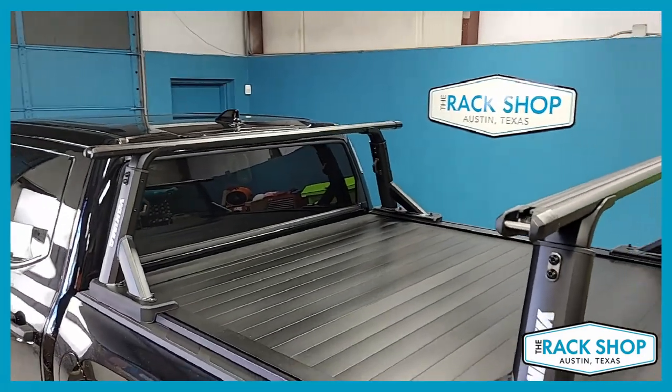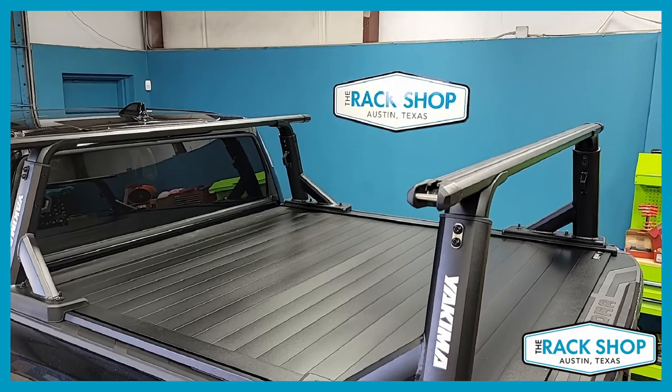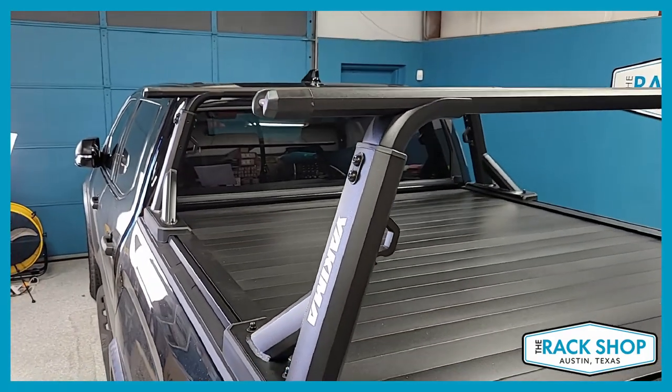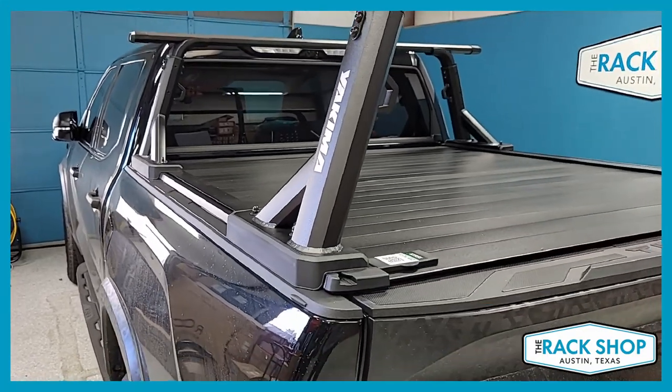This setup is utilizing Yakima's 68-inch load bar, the Overhaul HD towers, and the tonneau kit itself.